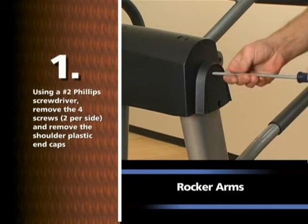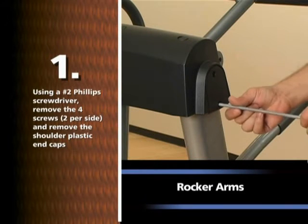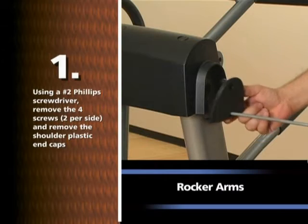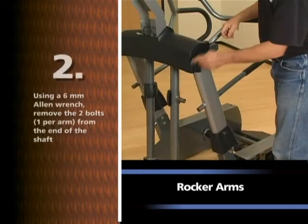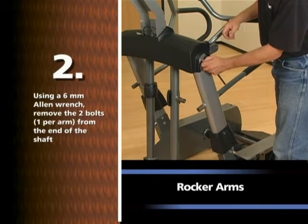Using a number two Phillips screwdriver, remove the four screws, two per side, and remove the shoulder plastic end caps. Using a 6mm Allen wrench, remove the two bolts, one per arm, from the end of the shaft.